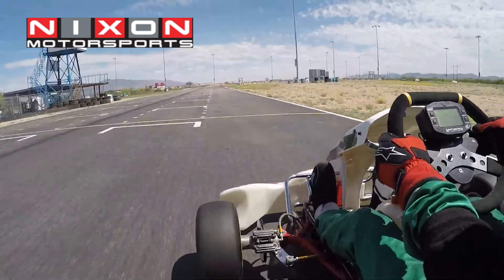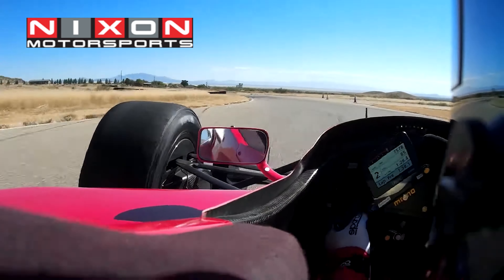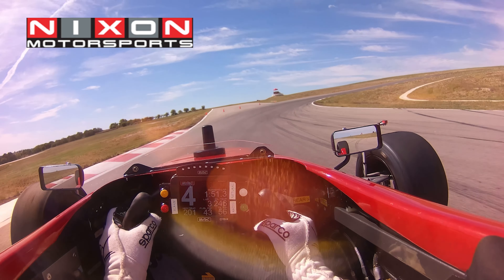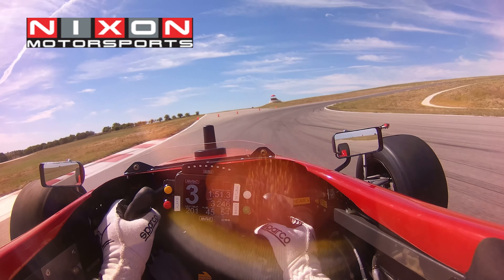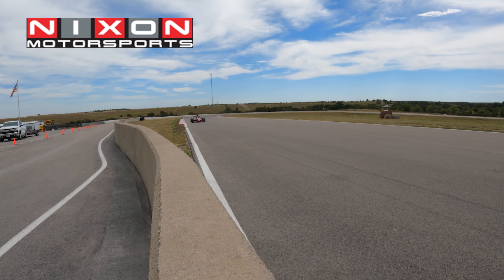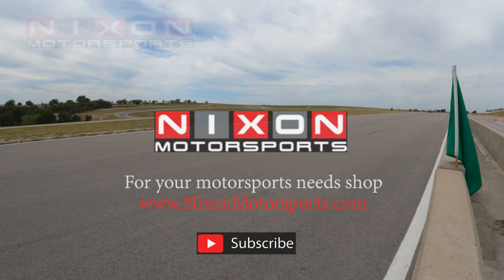Hello YouTube. My name is Mark and this is Nixon Motorsports. This channel is all about motorsports from racing to exotic cars and even simulators. Today's video, I'm going to review with you the 2022 winter project for the Formula 1000 race car. Got a handful of things to talk about, so let's get into it.